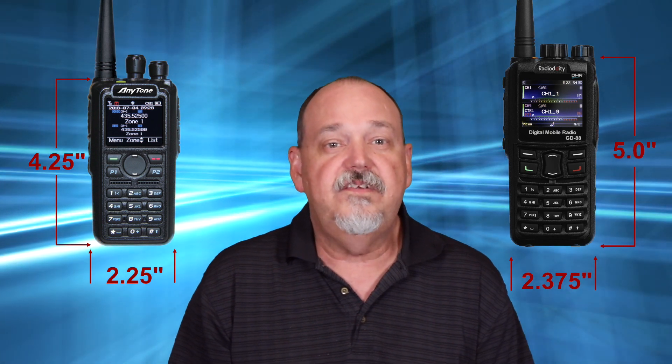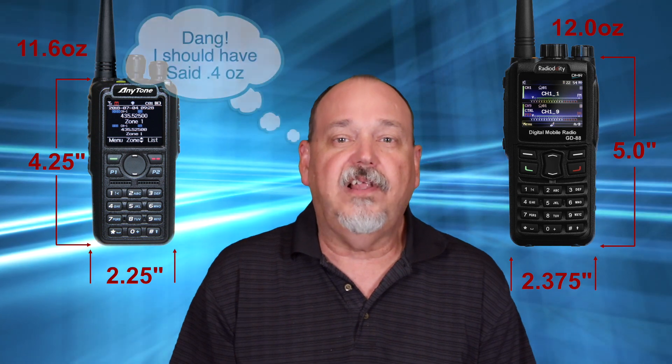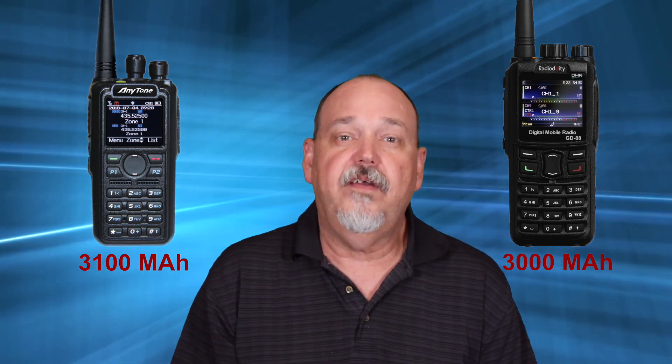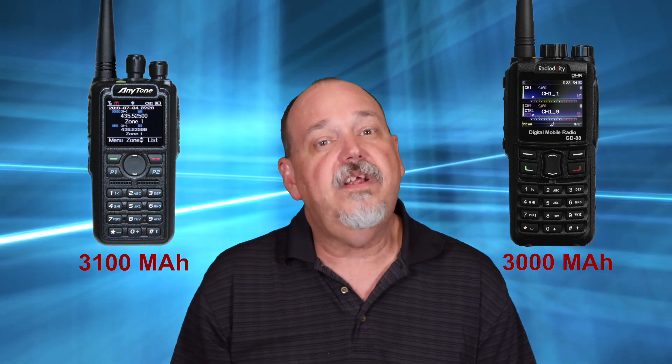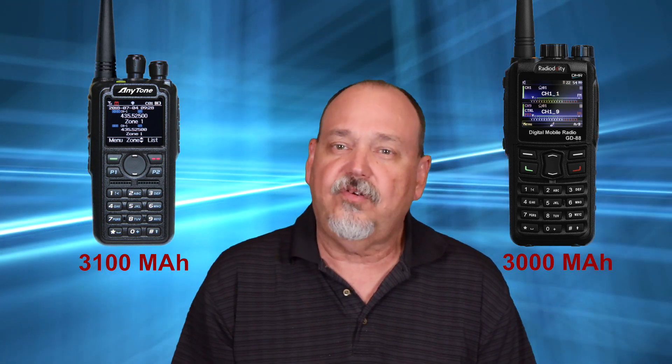To start things off, let's look at some of the specs. The 878 is a bit smaller than the GD88 but feels better in my hand. At 11.6 ounces, the 878 is also about 4 ounces lighter than the GD88 which weighs 12 ounces. The GD88 has a 3,000 milliamp hour battery while the 878 has a 3,100 milliamp hour battery, and from my research the 878 lasts considerably longer — not just from those extra hundred milliamps, but also because the GD88's extra receiver is always on.